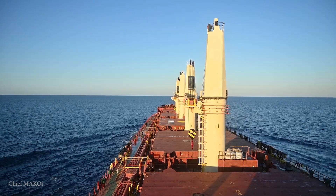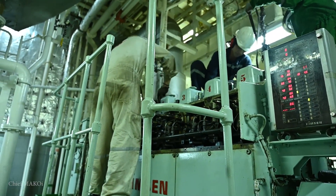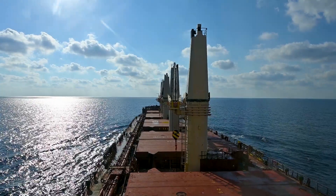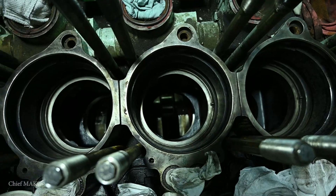This is part two of our ship's generator engine overhaul. A lot of you have asked about the specifications of the engine, so here it is. On this ship, we have three generator engines. Usually when the ship is running or at sea during navigation, we only use one generator — it's enough to supply the electrical power needs of the entire ship. That means even if we overhaul one or take one out of commission, we still have one standby engine in case the in-service generator breaks down.